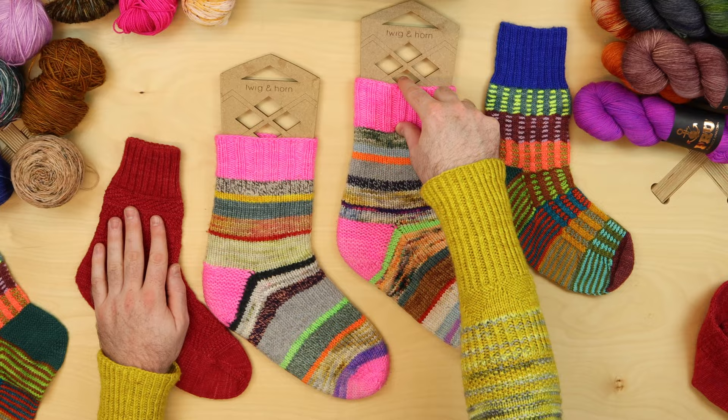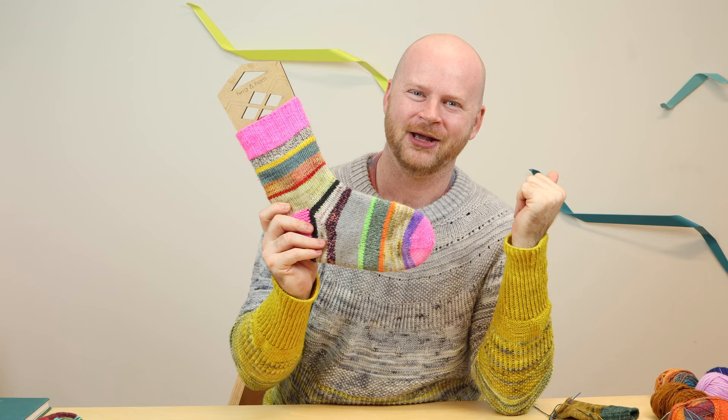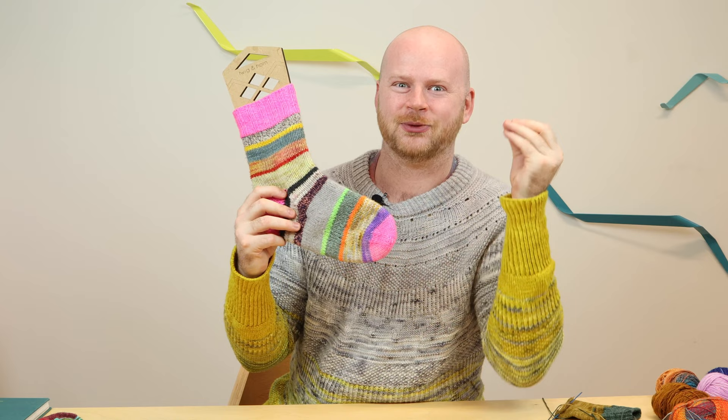If you've never knit socks before, this is definitely the workshop I designed especially for you, so you can feel confident that you're going to pick the right size and get a beautiful sock that fits and learn all those fun sock techniques along the way. I hope you'll join me and sign up at westknits.com for the How to Knit Socks Workshop and get ready to cover your feet in stitches and fill your drawers with beautiful hand knit socks.